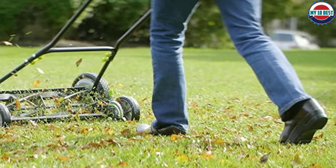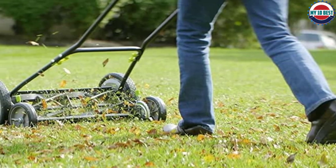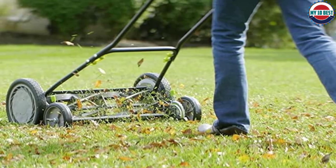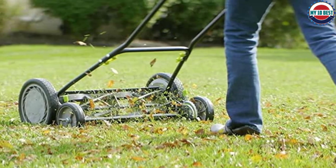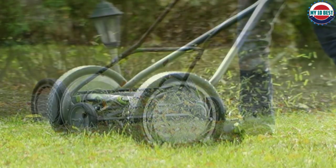The adjustable cutting height ranges from 0.5 to 2.5 inches, which is good for those who prefer to trim their grass more often. You won't find it difficult to push this 26-pound mower with the 10-inch composite wheels, and for even greater maneuverability and balance, there is a drag roller on the back.